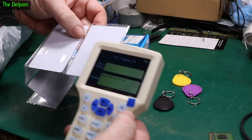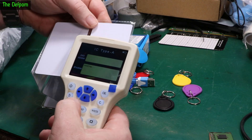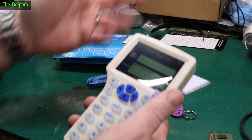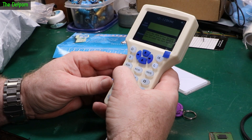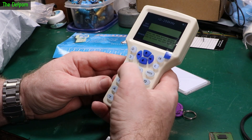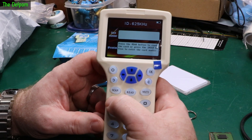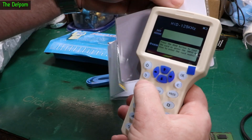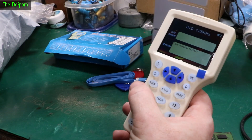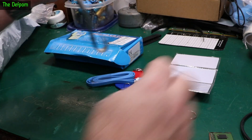Read failure. Read failure. Read failure. I don't know - I'm probably using it wrong. I need 125 kHz, I need 250 kHz, I need 375 kHz, I need 500. Read failure. It does it all manually anyway. Does something - I'll have to play with that.